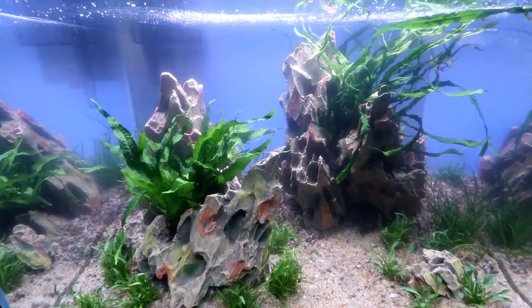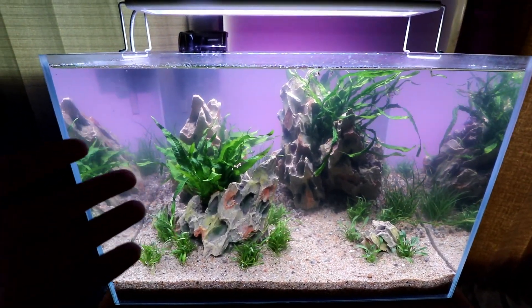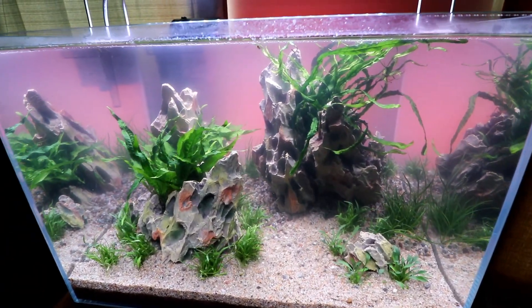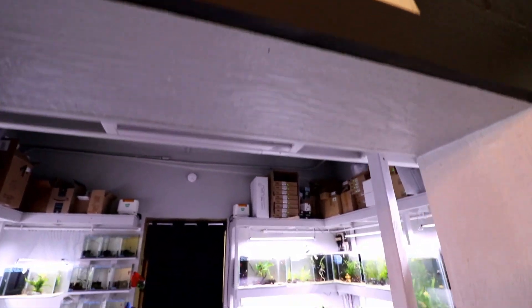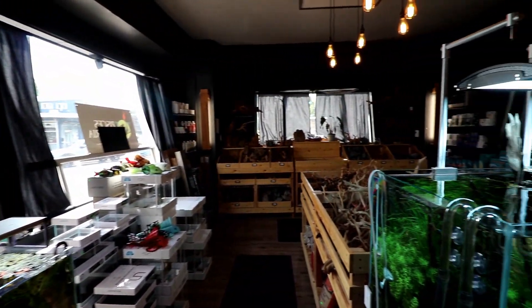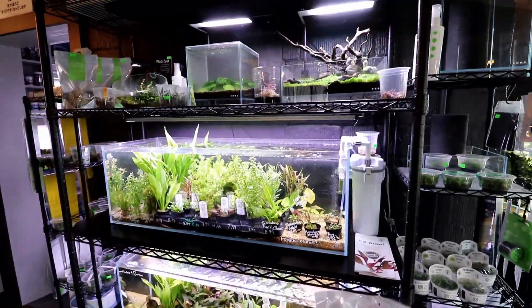We just have to go and pick them out. If this setup is something you're interested in, you can buy this kit at currentusa.com — I'll have a link in the description as well as a promo code 'aquapros' which gets you 15% off.